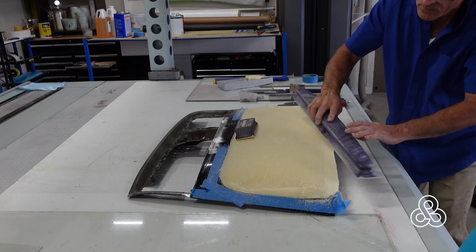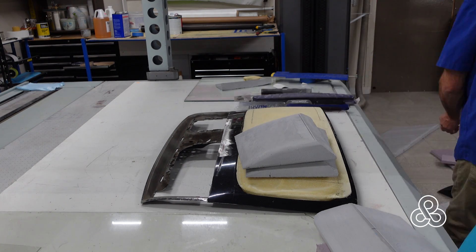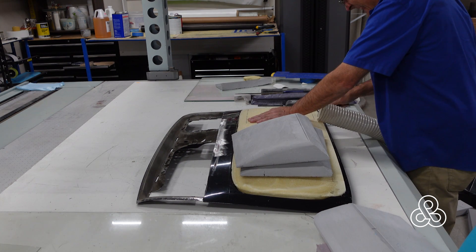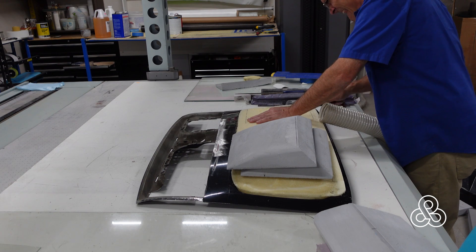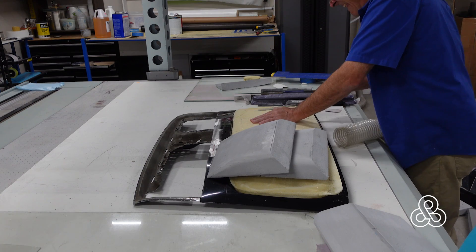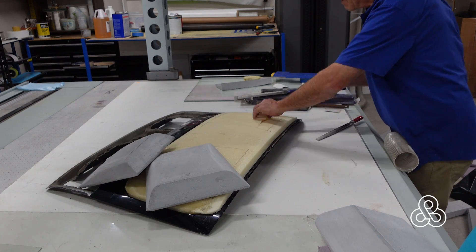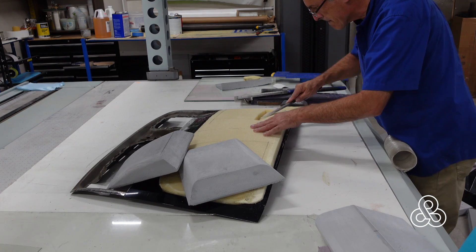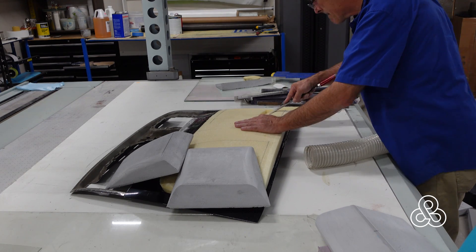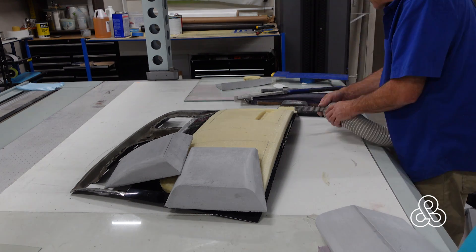The expanded foam also has slightly different density from one place to another, so you have to be more careful — use longer sanding blocks and more bodywork-type techniques. Once the main expanded foam piece is carved, I also cut some small scoops out of expanded polystyrene. This deck lid scoop is going to have two intake scoops and one exhaust scoop: two facing forward to bring in fresh air, one facing back to let heat escape. Now I need to cut recesses in the base section to accept them.